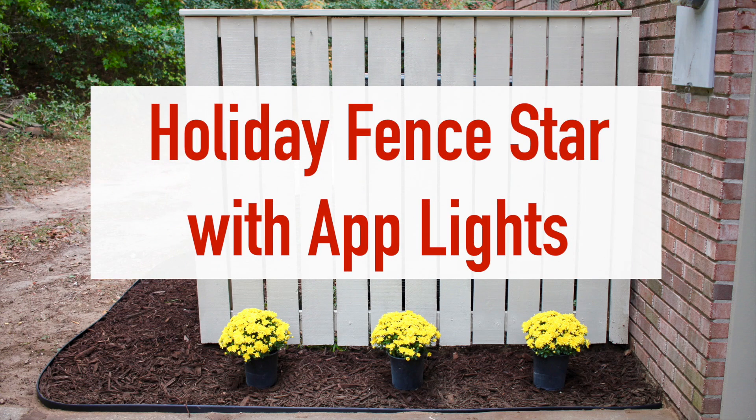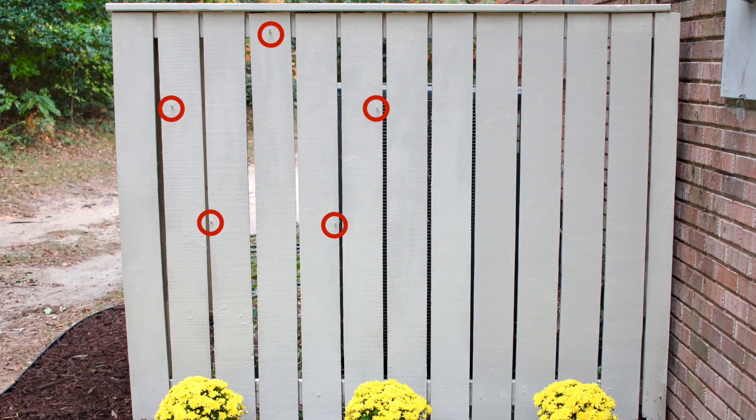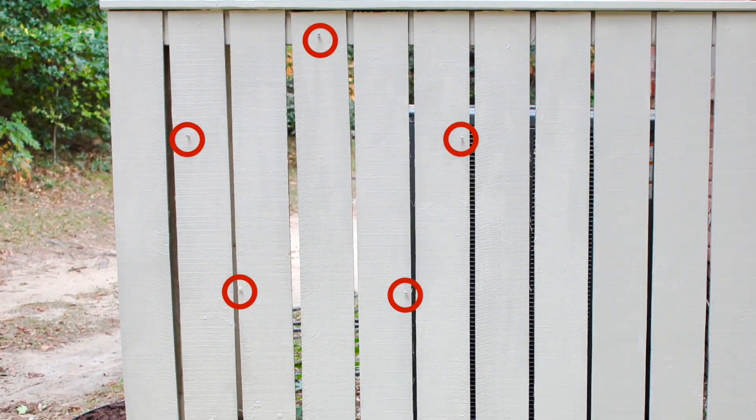Welcome to Mother Daughter Projects. Today we're going to make a star out of smart lights for the holidays. We started by screwing five screws halfway into our wood fence. You can eyeball this or follow these measurements.